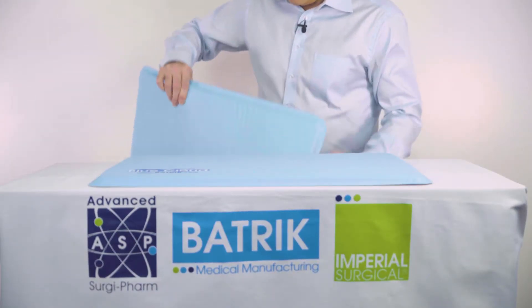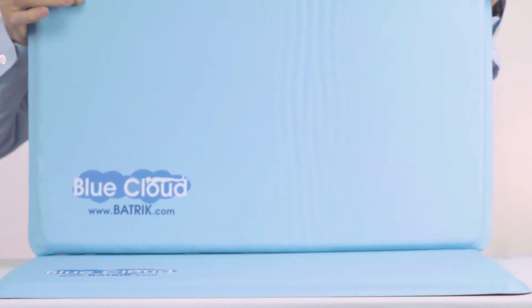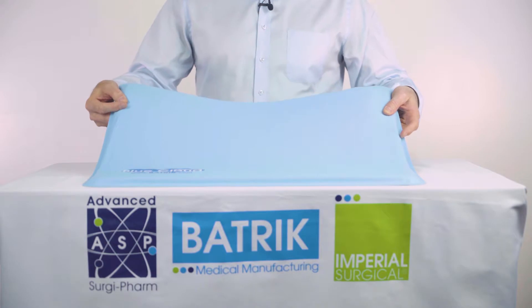They're also cart washable. We have put this one through the cart wash six times and it still stays looking like new. So this mat is designed for the operating room.